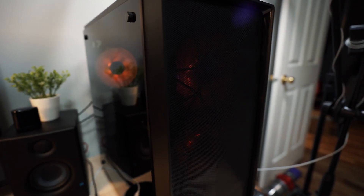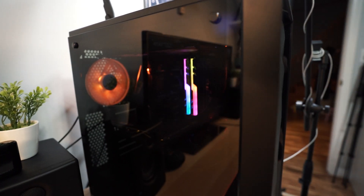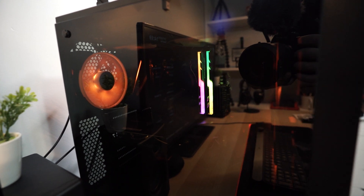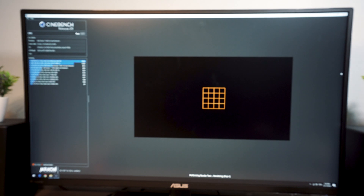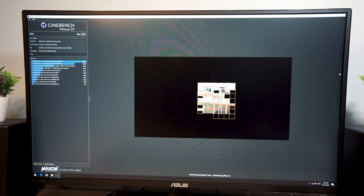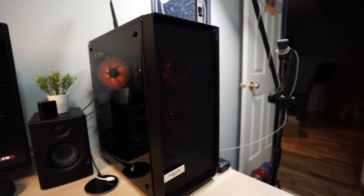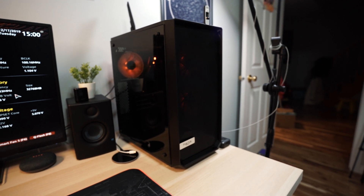Alright, so everything is done here. We have a functional, good-looking PC for video editing and gaming. If you are watching this video now, it means I'm already using this PC to edit this video. In the next video, I will be running benchmarks on this PC to test out the performance. If you're interested to know, please stay tuned for the next video. Thank you guys very much for watching. If you liked this video, please hit that like button and subscribe if you haven't done so. I'll see you guys in the next video. Cheers!